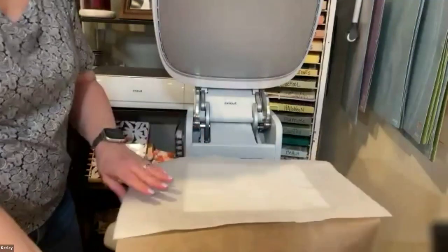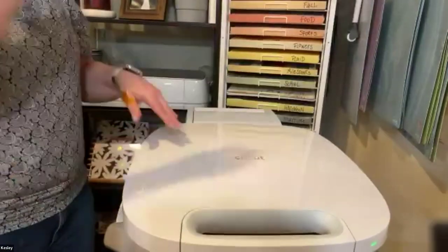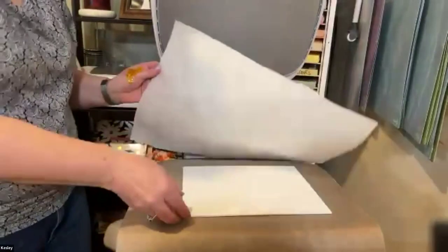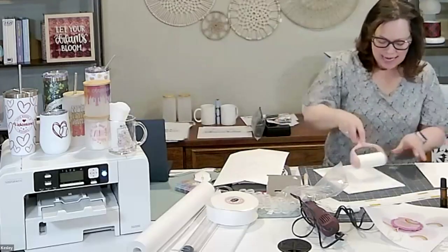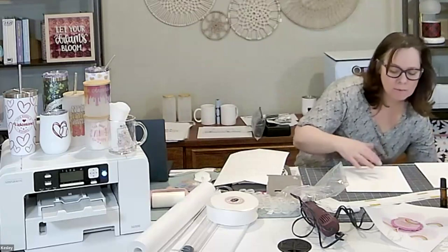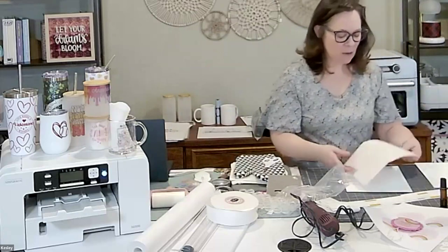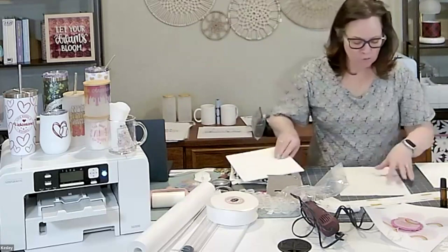I'm going to give this a quick pre-press. Part of why you press things ahead of time is to remove any moisture that might be in the blank — the heat helps remove that moisture. You want to make sure you have removed any moisture so it's clean. Then take your lint roller and run it over your surface. This removes any fibers or hair that might be on your blank. If there's anything between your design and the blank itself, it will interfere with the transfer of color. You really want to make sure your blank surface is cleared off and ready to go.